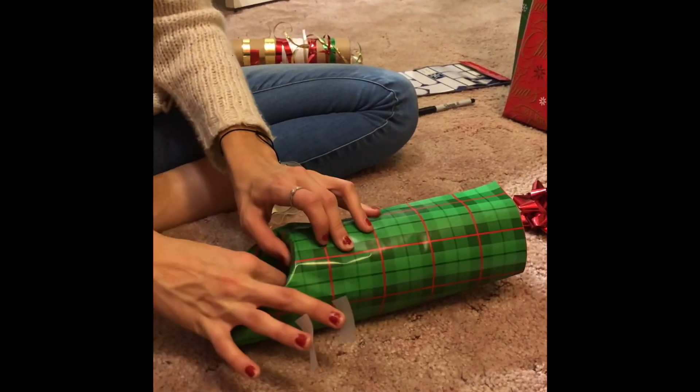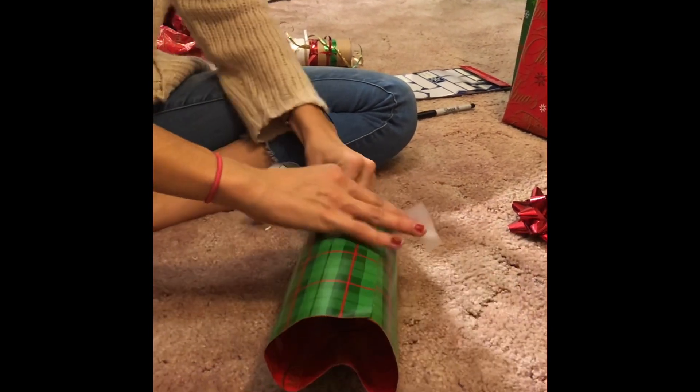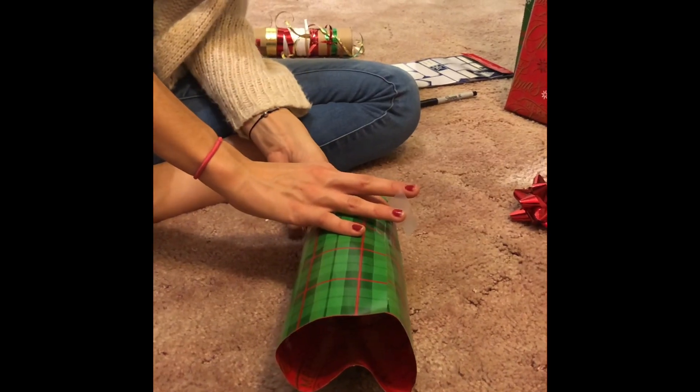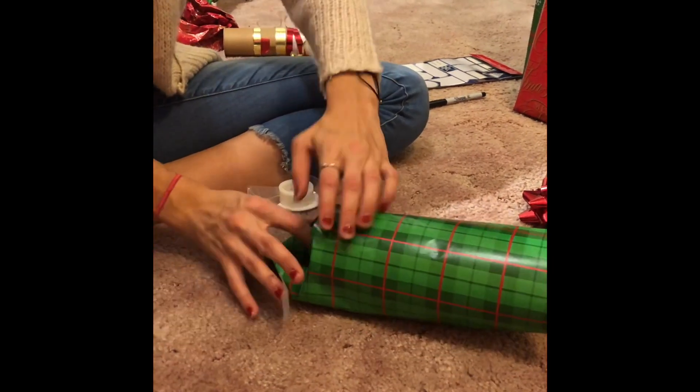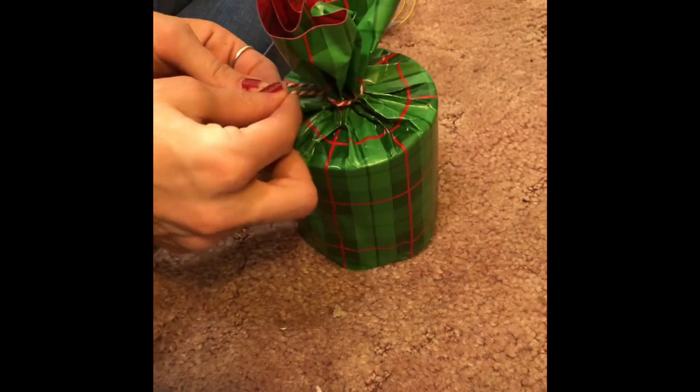Next, fold the bottoms of the wrapping paper into the candle and tape them down. Once the bottom is secure, go ahead and tie off the top of the wrapping paper to the top of the candle.